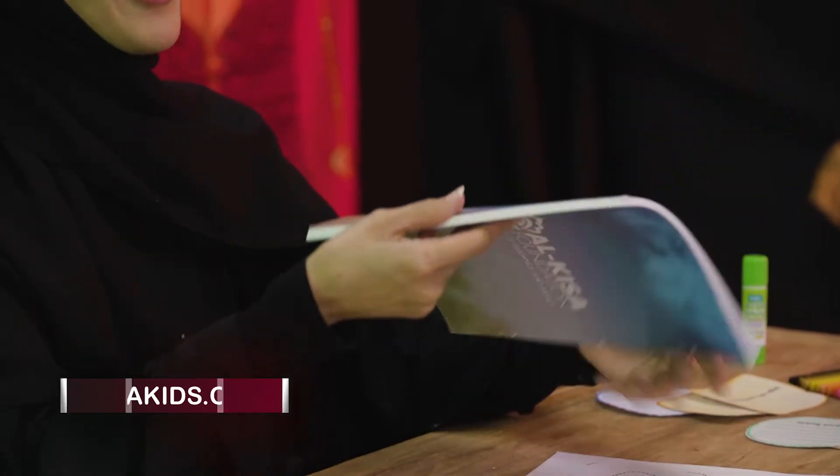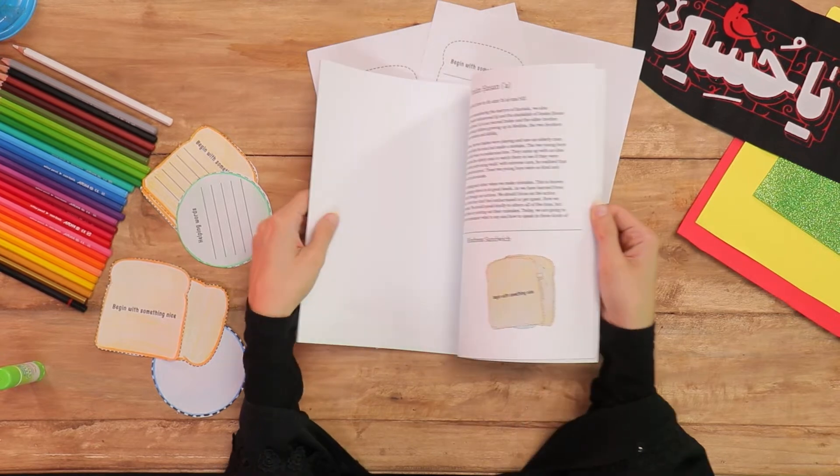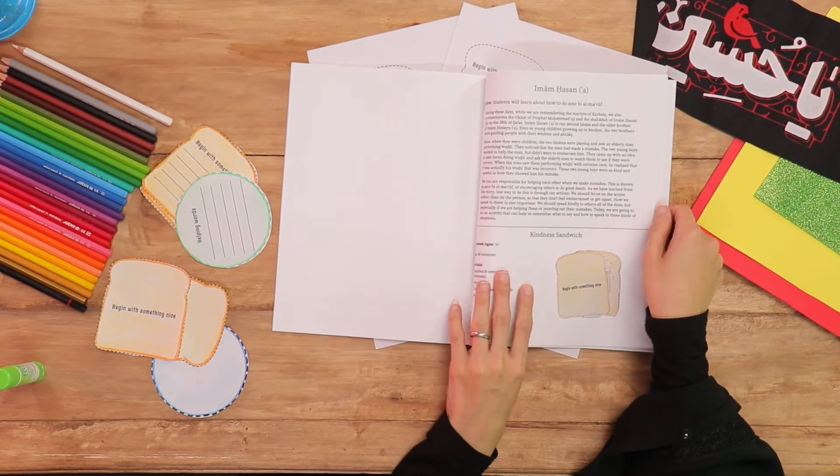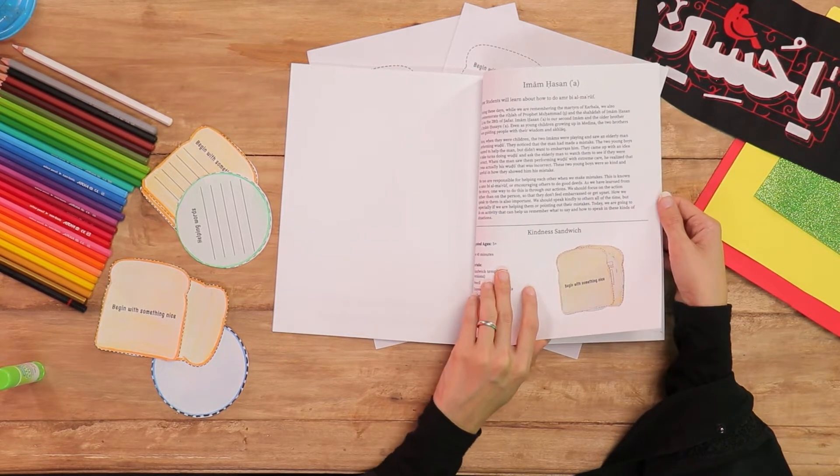And somewhere around the end of the book, we're going to hear a story about Imam al-Hassan alayhi s-salam. Why Imam al-Hassan? I'll tell you in a bit.